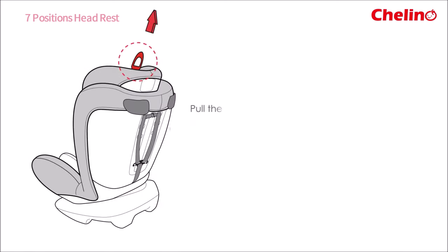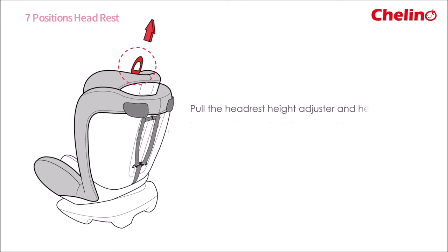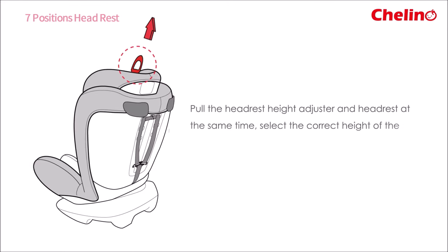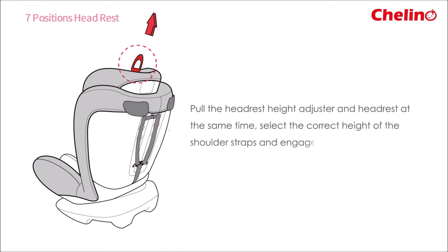Pull the headrest height adjuster and headrest at the same time. Don't forget to select the correct height of the shoulder straps and engage in the position that fits your child by releasing the adjuster.